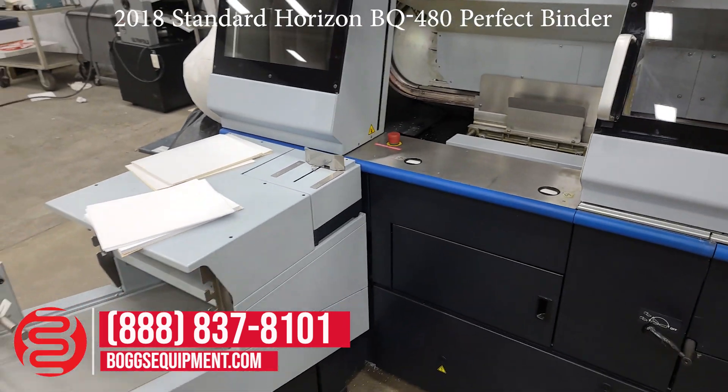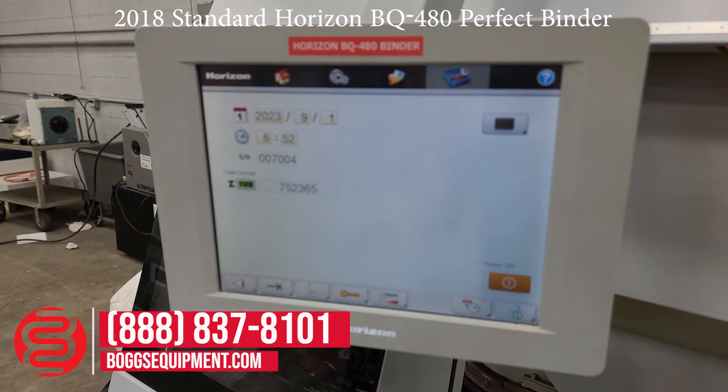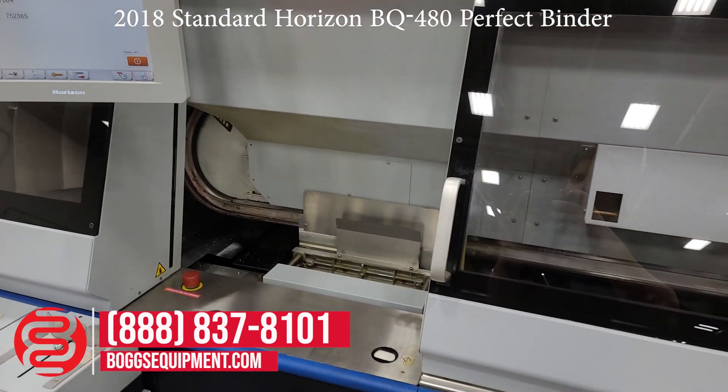You don't have to check it every cycle, but you can if you want to handle different thicknesses. We've got the count up on the screen here — it's at 752,000. This is a four-clamp machine.